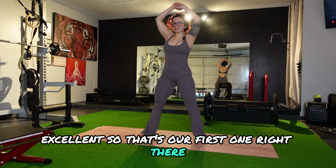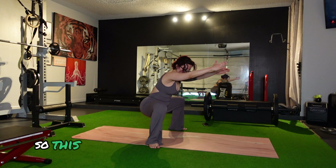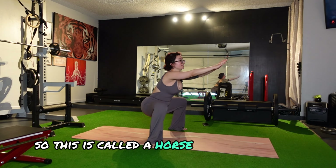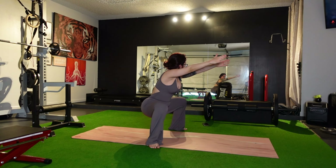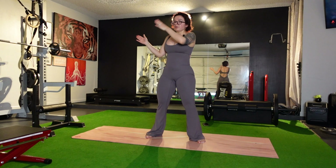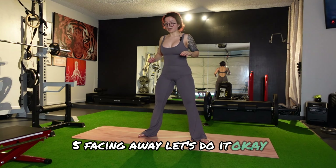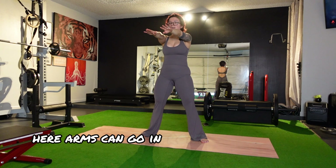We're going to let go of the elbows. Bring the arms out and come up all the way — arms go up towards the ceiling. That was our first one right there. Let's go back into those squats. So this is called a horse stance — this is like a wide squat.